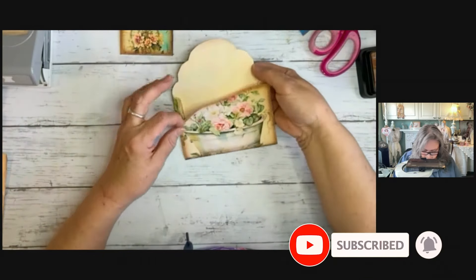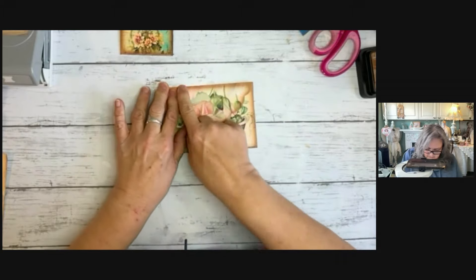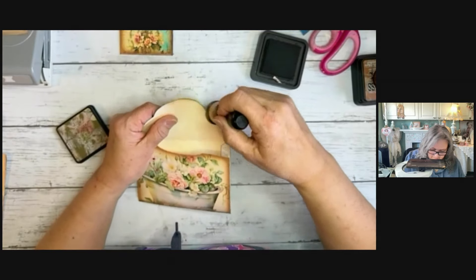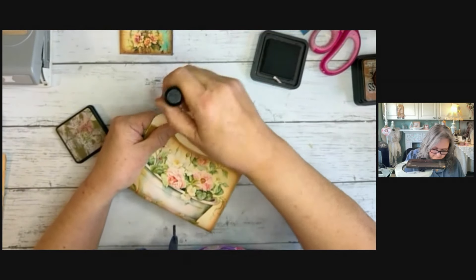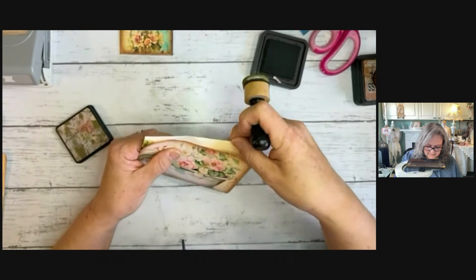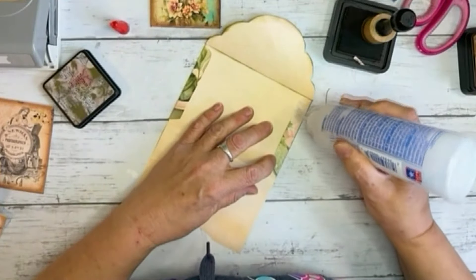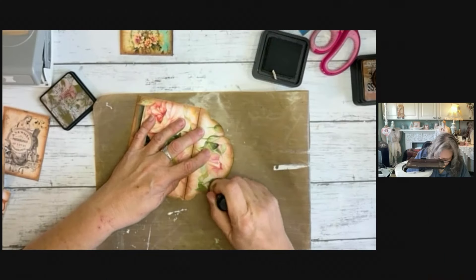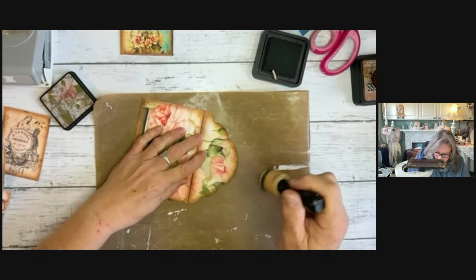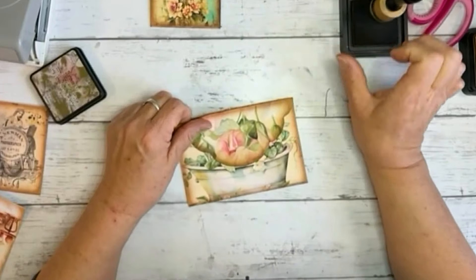There we go, and then we're gonna bring down our lid. Now we're gonna crease everything — this just makes it look nice and finished. I'm actually gonna fold it back and hit it with this. Let's glue this up. I want to bring this green down a bit because it's really picking up the green on the leaves.